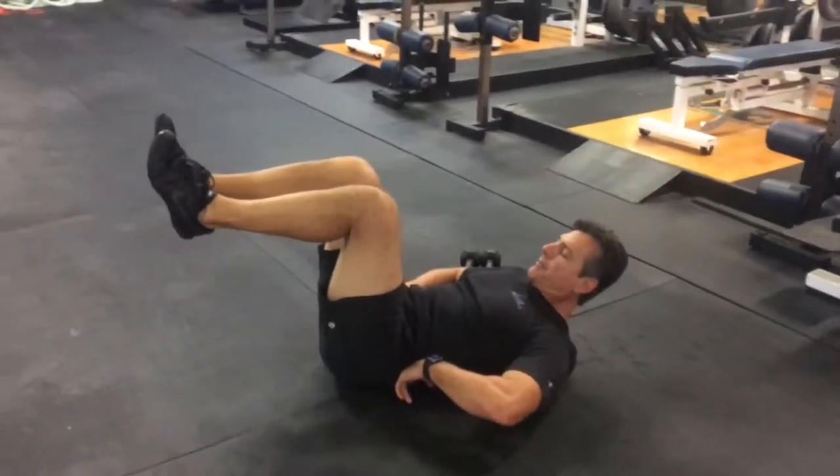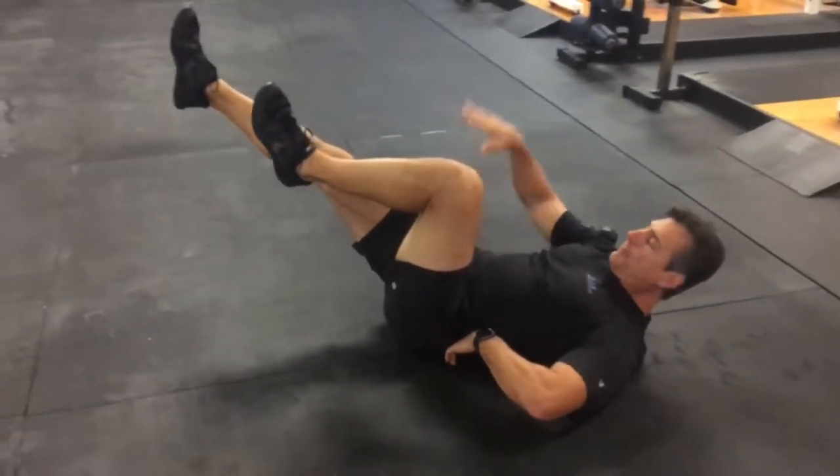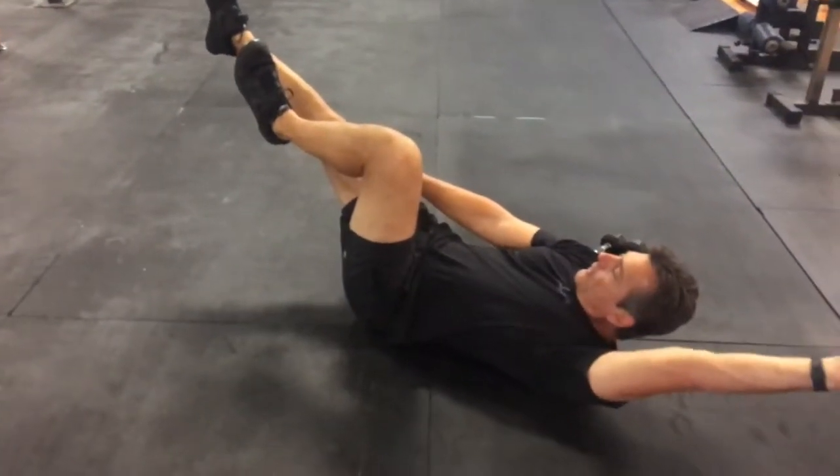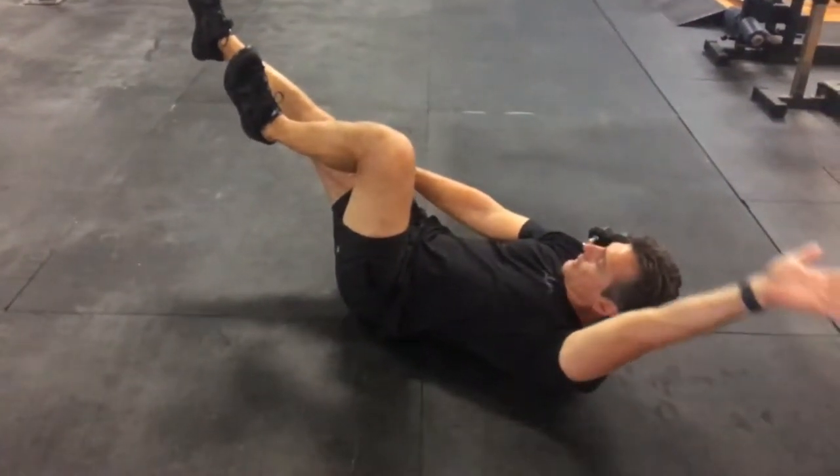What you're going to do is bring your knees up, extend one leg out, put one hand on the lap of the leg that's extended, the other arm goes straight back, and you're going to switch.